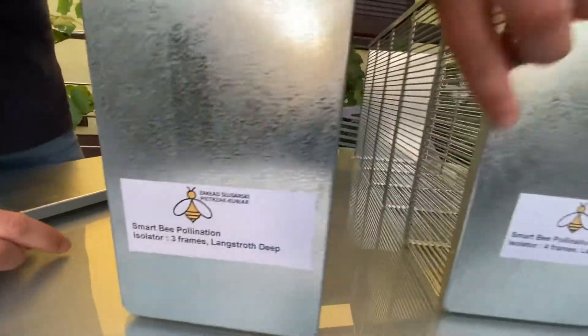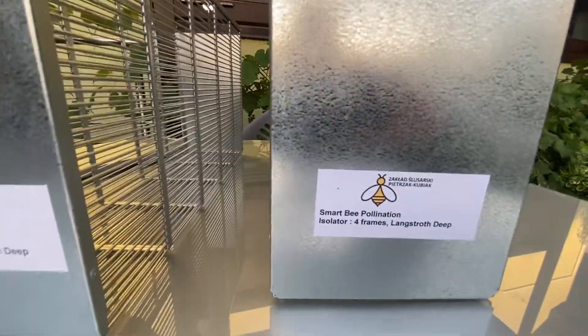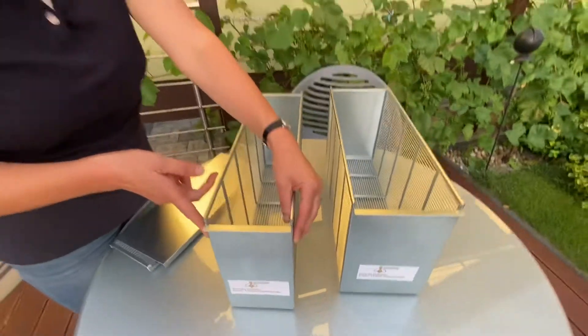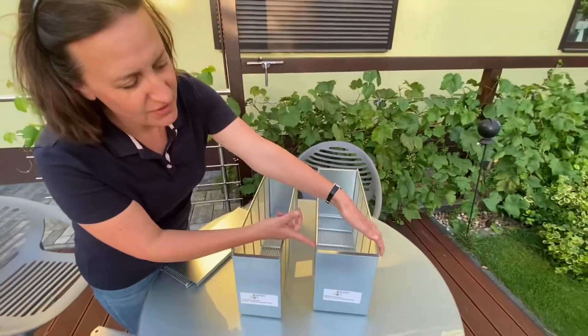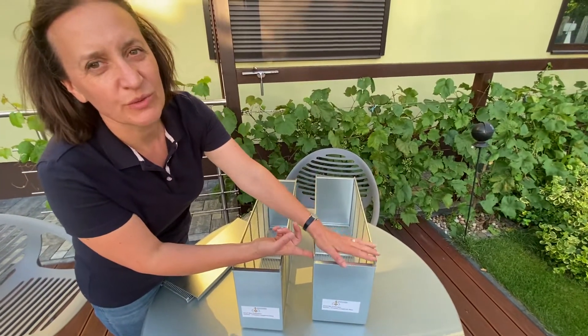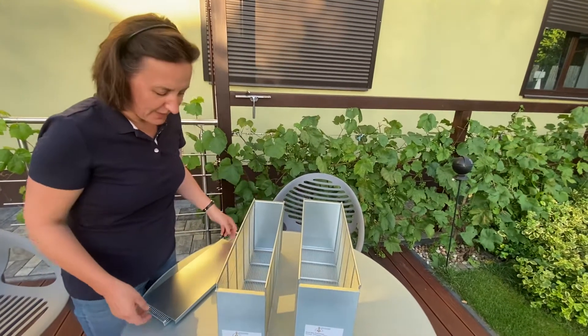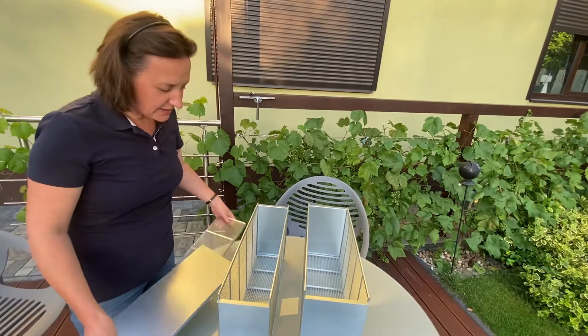This one is for three frames and this one is for four frames. The size is exactly the same, just they are wider. This is 125 millimeters and this is 160 millimeters, so it will fit four frames plus the spacing between them.